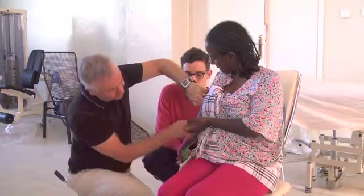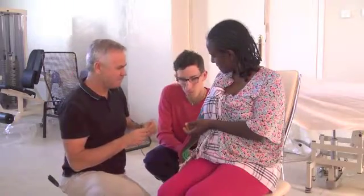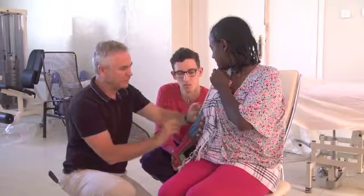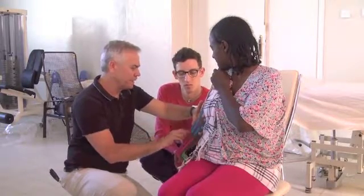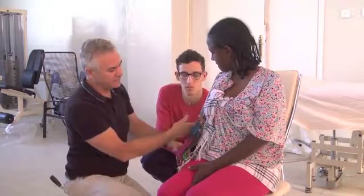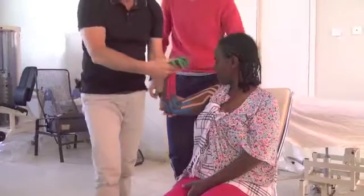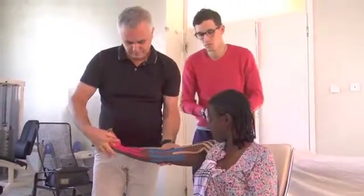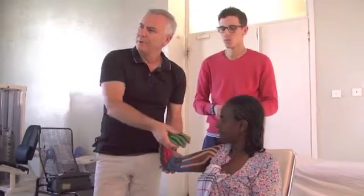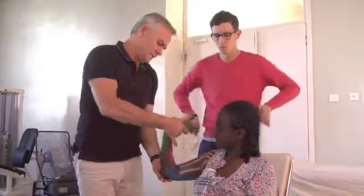Like a continuation — we are covering nearly all the surface area. Elbow like this. You feel very quickly that the elbow becomes more mobile. The mobility has increased — you see, there is less resistance, less resistance.